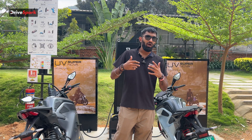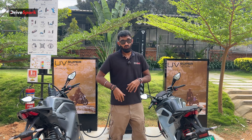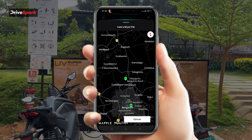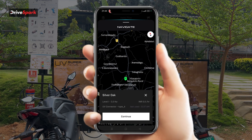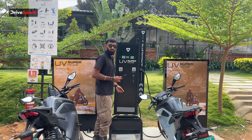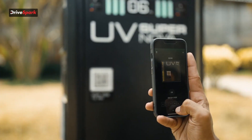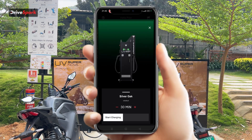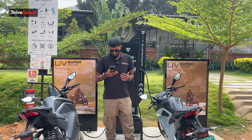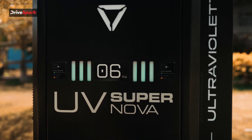Now here's how you actually use the Ultraviolet app for the Supernova. It's really simple. Open up the map — it shows your navigation and the location you've set. Then there's an option to scan a QR code. At the Supernova there's a scan-to-pay option, so scan the QR code, a code pops up, click continue. You then get the location of the charger and an option for how long you want to charge. The standard minimum is 30 minutes, but you can go up to 120 minutes, 2 hours, 3 hours, or even 4 hours.